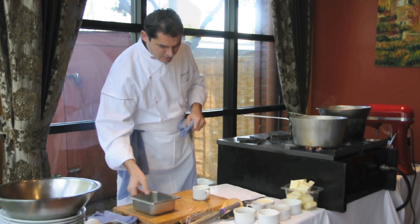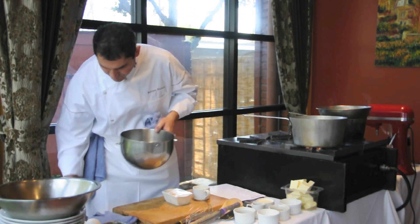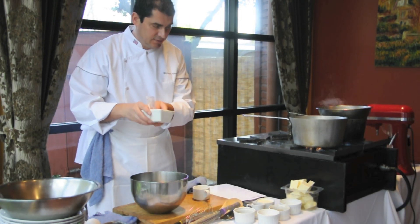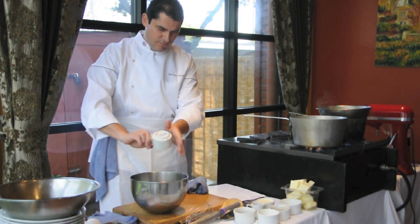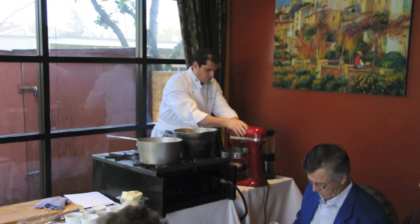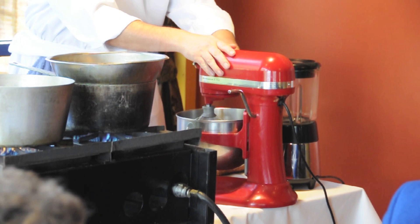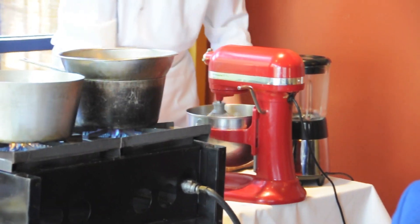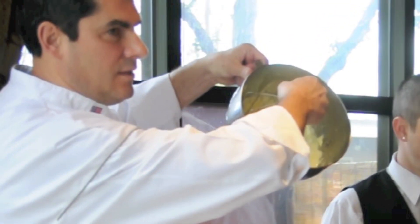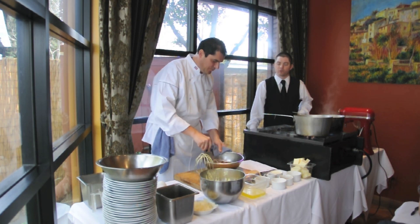And then here, in the bowl of the KitchenAid, we're going to add eight egg yolks and then the sugar. We're going to whisk that. It's a cold sabayon. You can do also a hot sabayon or cold sabayon. It's nice, white, and smooth.